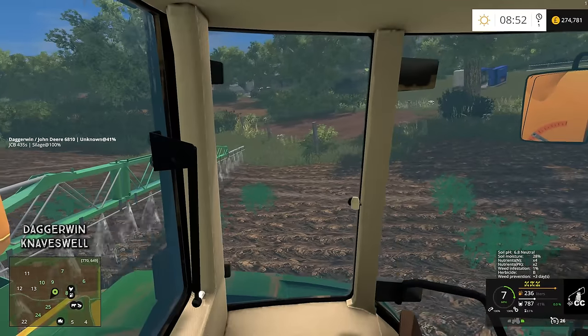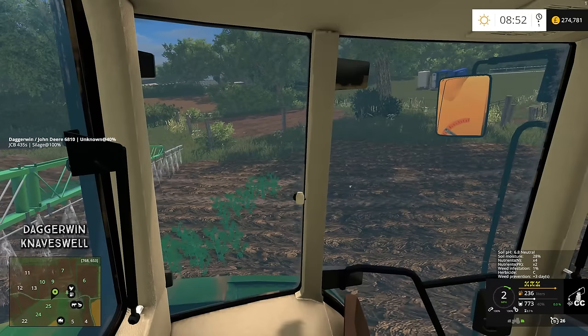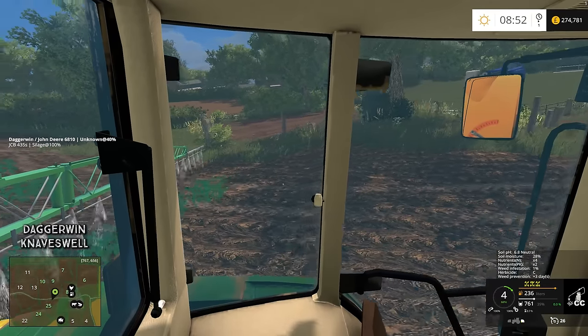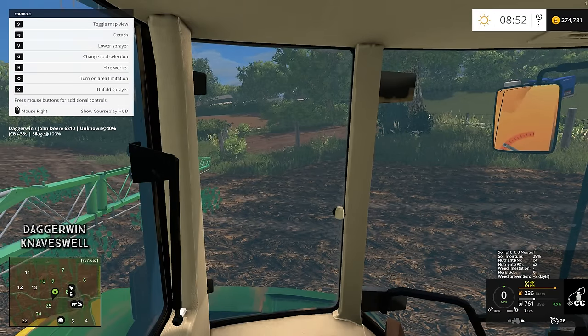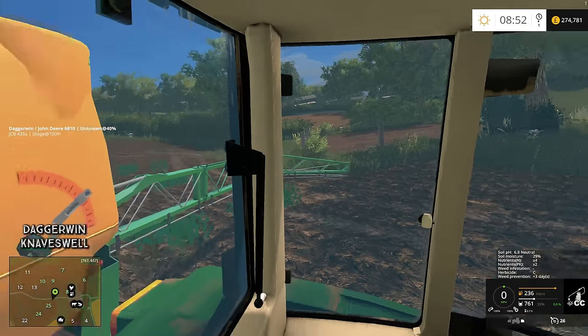Hello everyone and welcome back to Naveswell Farm. We're just finishing off spraying for field number 9. I've done most of it off camera because I knew a lot of people wouldn't want to see spraying again since we do it quite often. But that's not the job for today — I've just finished doing that.